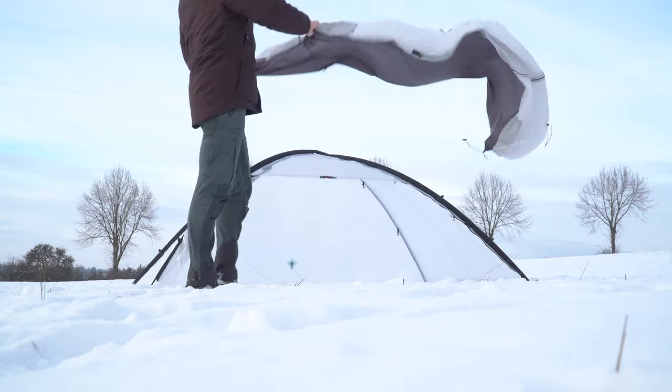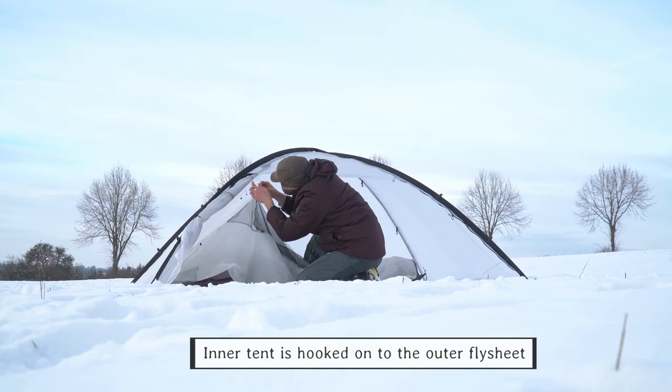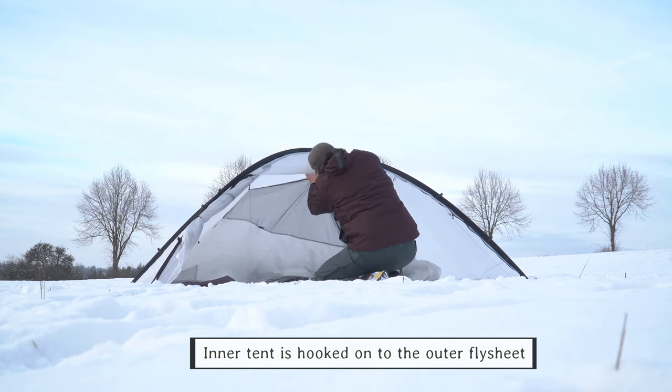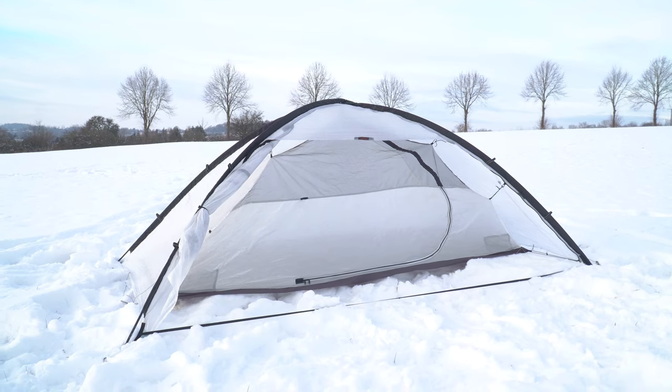Next up is the inner tent. As soon as you put the outer tent up, you can use the inner tent and simply hook it onto the outer fly sheet, which is done within a few seconds — a very easy process. And when you pack it down, you can just leave those hooks in for the next time, so you don't have to repeat this process.